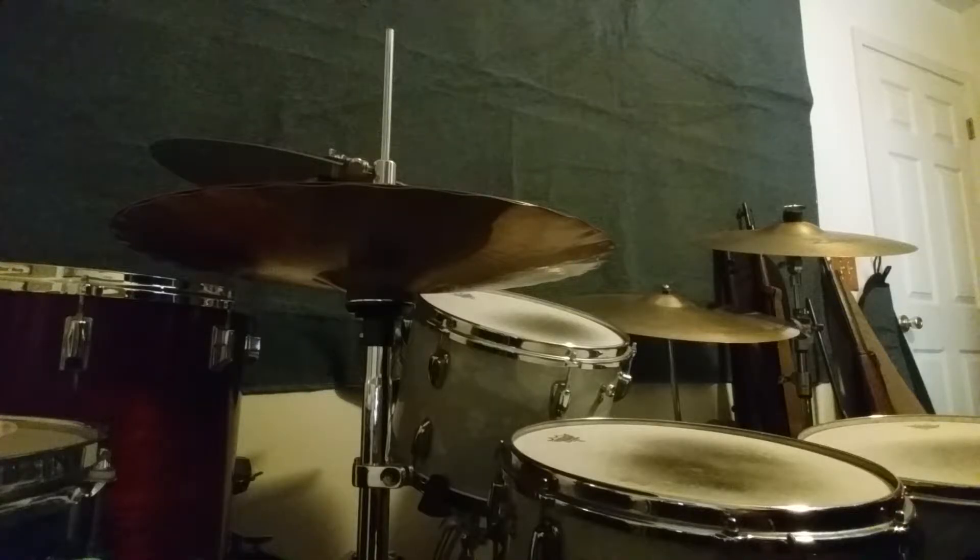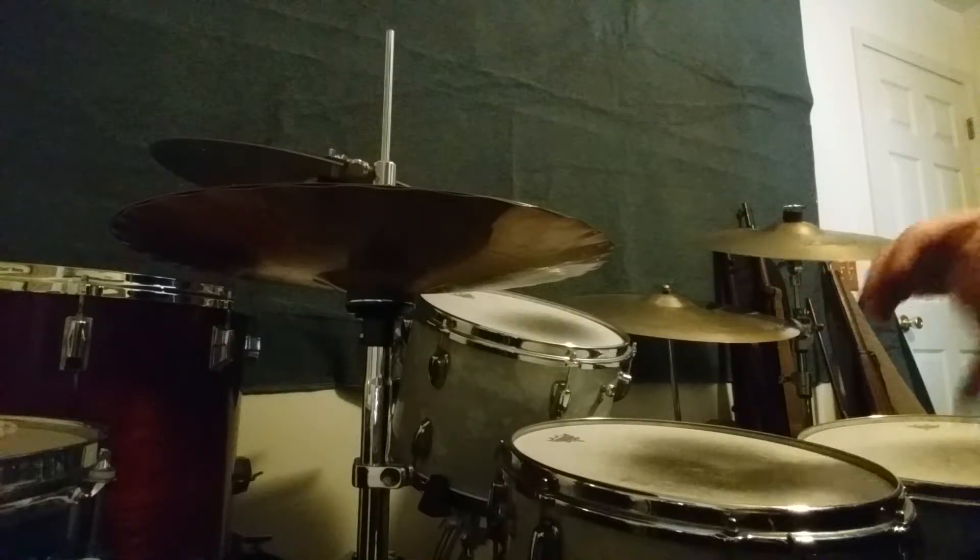It's extremely versatile. I'm going to play you a few grooves — I'm not going to do anything wild and crazy or any grand solo stuff. I'm just going to give you some grooves and let you hear this little guy in action. Here we go.